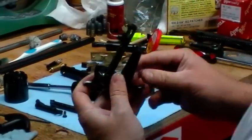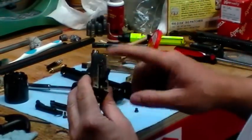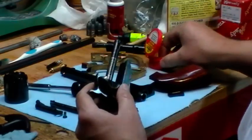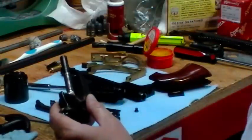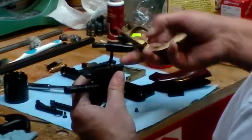There we go, all right. Springs in, trigger's in, the underlock's in, hammer's in.